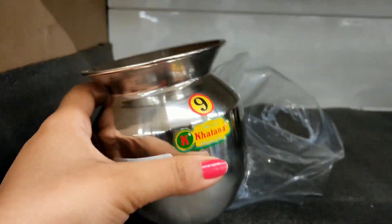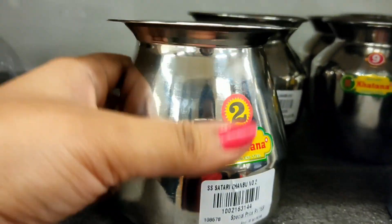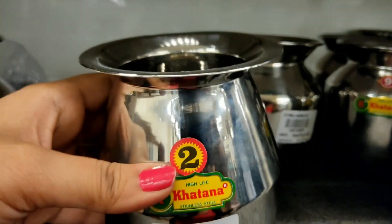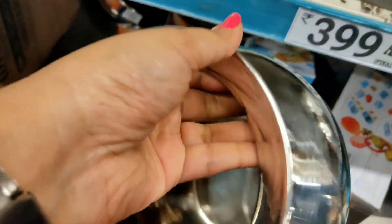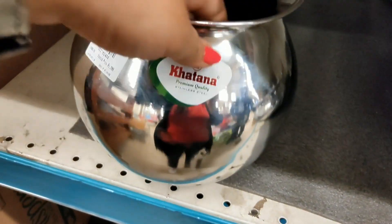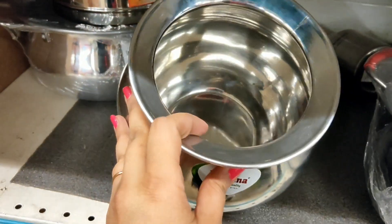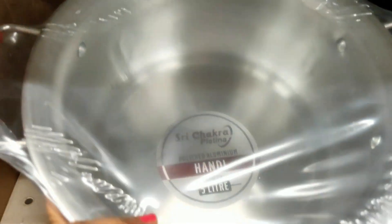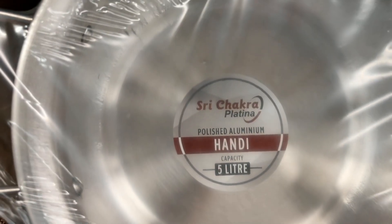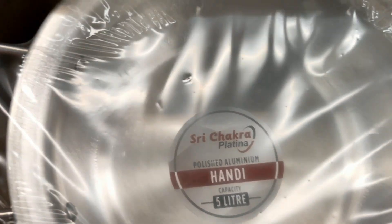Next are stainless steel items in different colors. There are 2-3 designs available - one priced at Rs. 109, another design at Rs. 159 which is a big size, and another at Rs. 299. Then there is 5-litre cookware made of polished aluminum with a very heavy bottom, priced at Rs. 399 with MRP of Rs. 430.